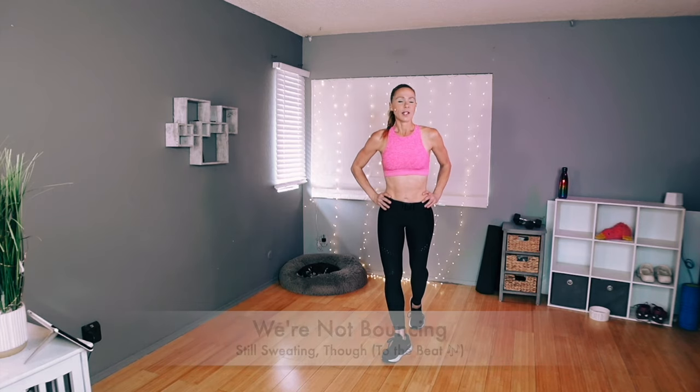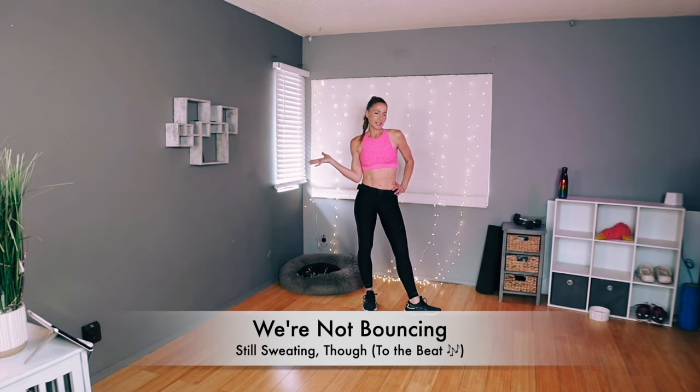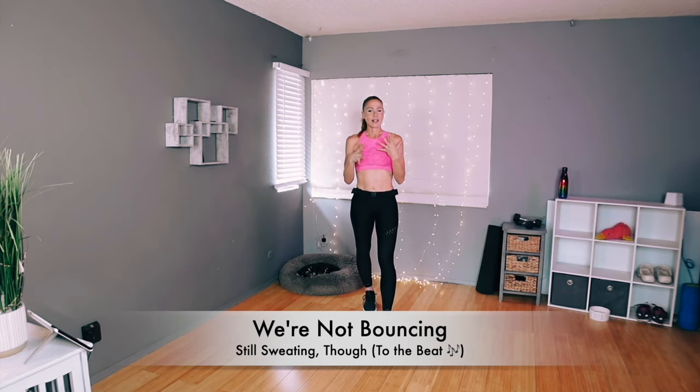Hey everyone! Welcome to class! This class is going to be a no-bounce class, so no bouncing. We're still going to be challenging — we're still using our dumbbells, still moving at a nice steady pace. Going to get our heart rates up, going to do a bunch of extra abs, but no bouncing.